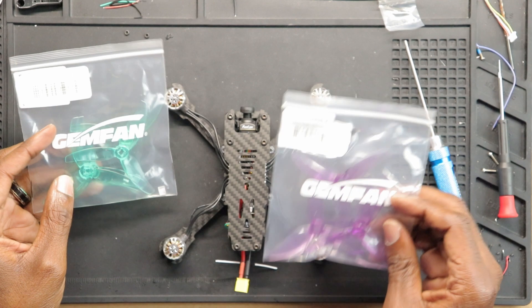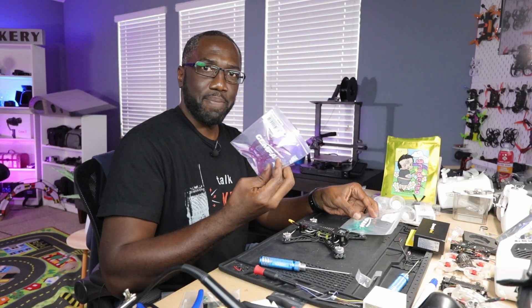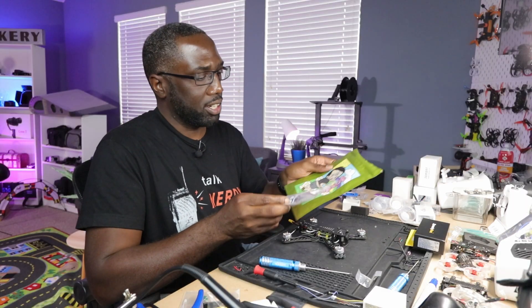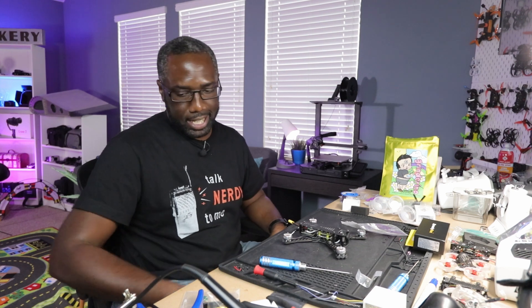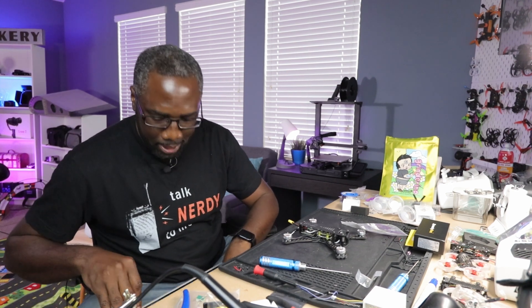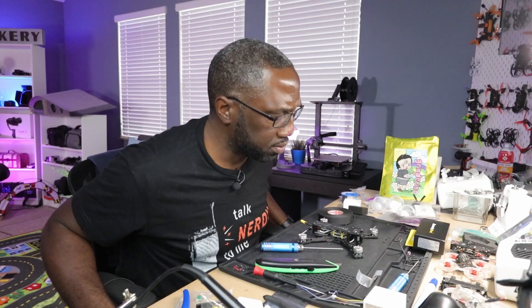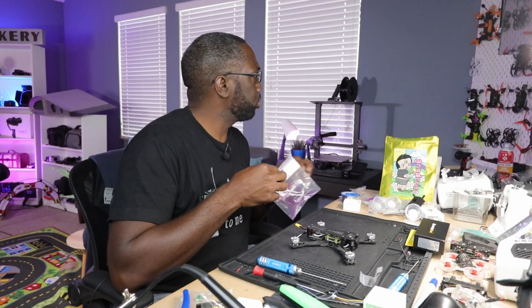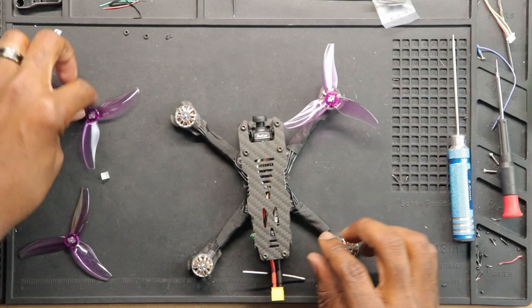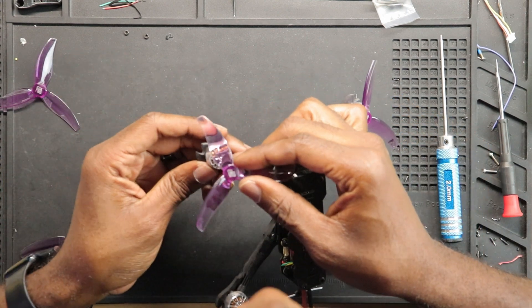Last but not least — the props! What color should I go with, purple or green? The green looks pretty cool, but I think this color here looks more like a grinderino kind of color. That's the one. I just want to get it done because it looks so good, but I do need to put this tape on here first. Here's my automotive tip — this tape is awesome, it's like a cloth-like material. There it is — let's put the props on. Very close clearance, but perfect.